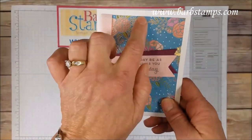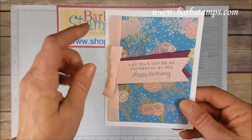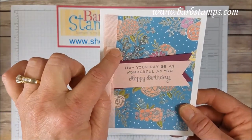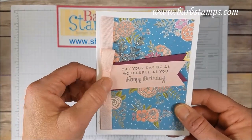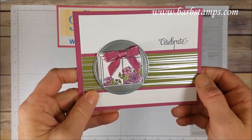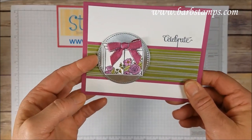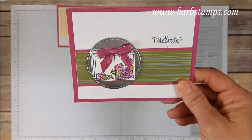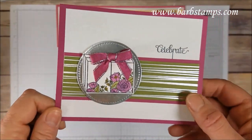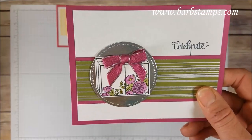Another one using more of that amazing Designer Series Paper with those silver accents — so pretty. In the background you might barely see little pieces of silver glimmer paper with those leaf dies, silver embossing, and then the woven ribbon again. This one has some of that really amazing striped olive paper with silver accents, and then a stitched circle behind the present. The present was stamped in basic gray, then colored in with markers, with this adorable little Berry Burst bow.